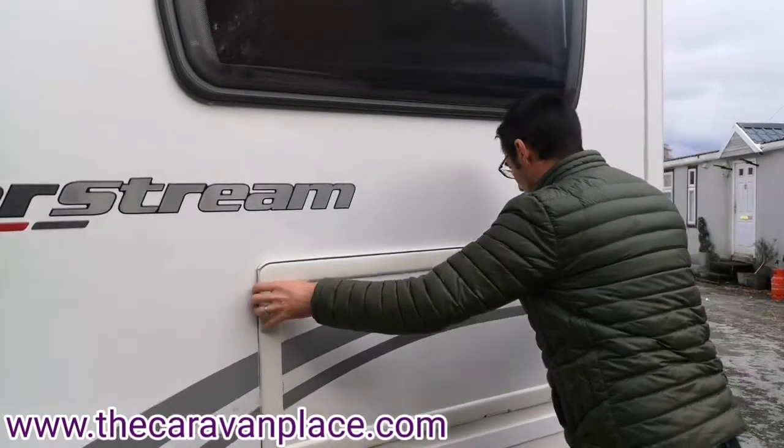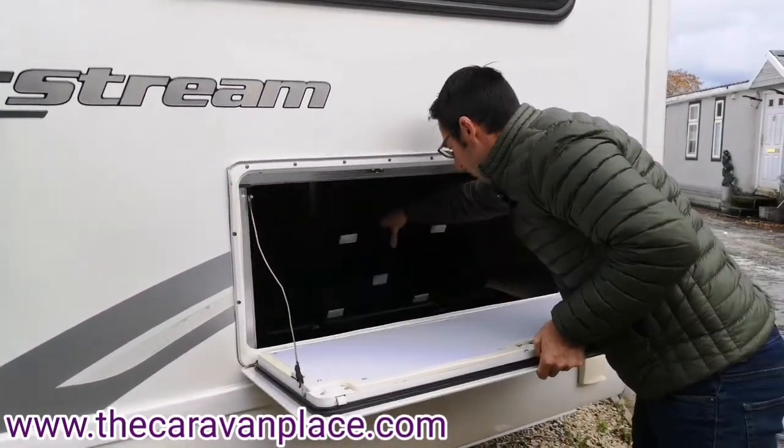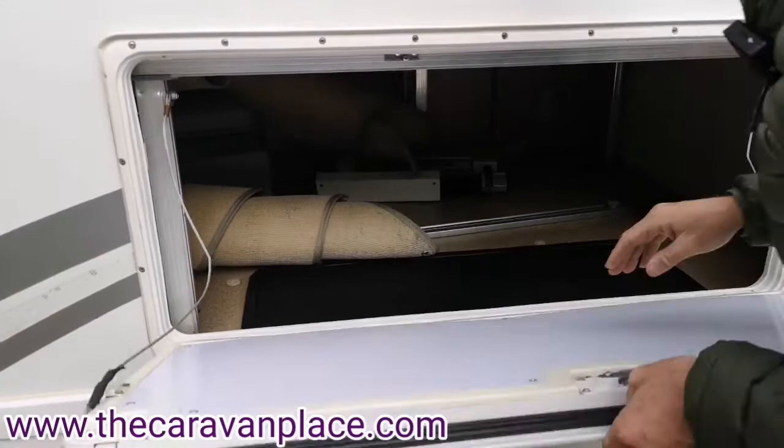We've got under-bed storage so plenty of room, and we've got a bit of storage just in the little container there, and we've got the mains cable in there also.